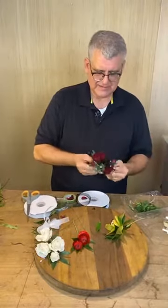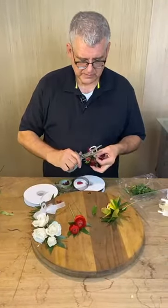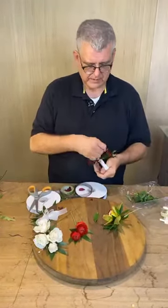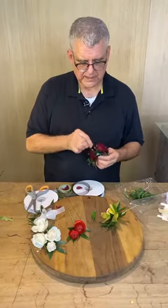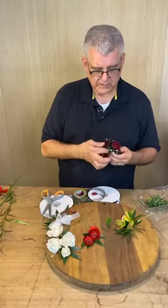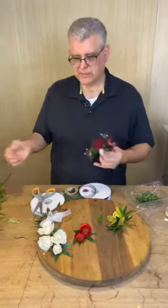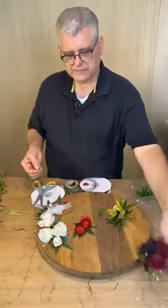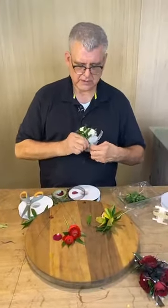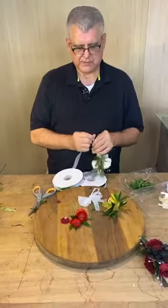By wiring that on there it helps secure it a little bit better. Then I'm going to use my ribbon scissors — which is a big no-no — and wrap that back underneath there so that corsage is not going anywhere. We get a lot of black and red orders. In prom, color plays a huge part with the dresses — everyone likes to wear pretty much the same color. To me, the ribbon wrap is what sets you apart from everybody else.